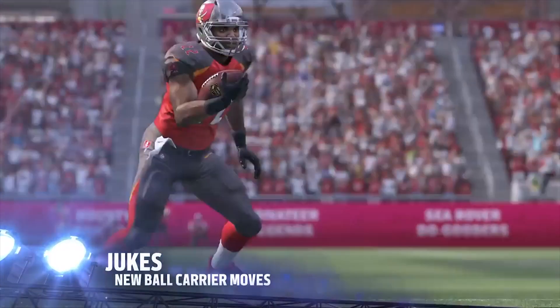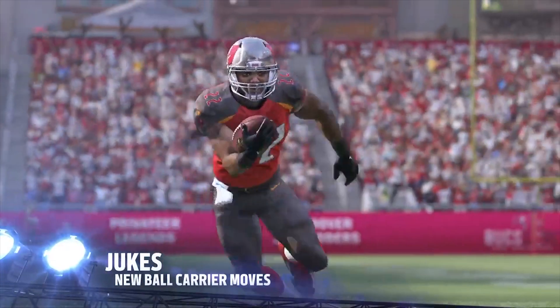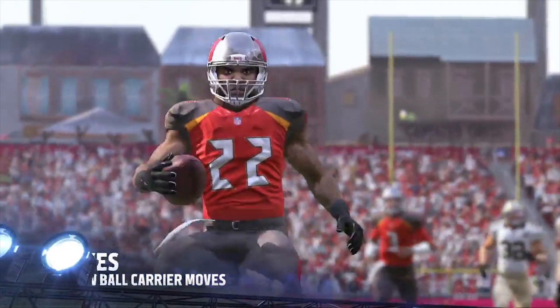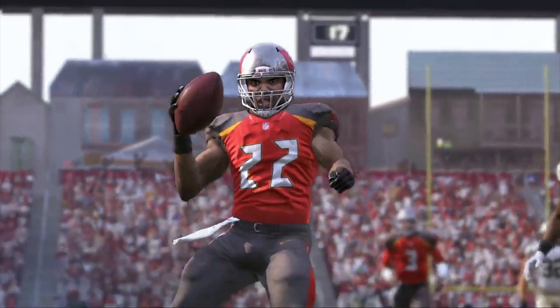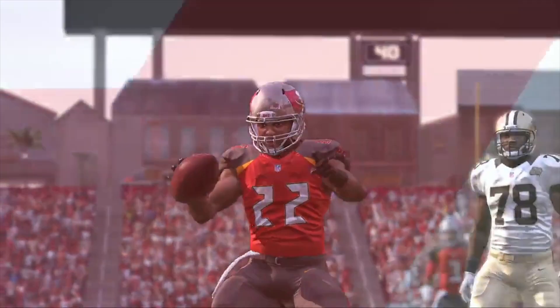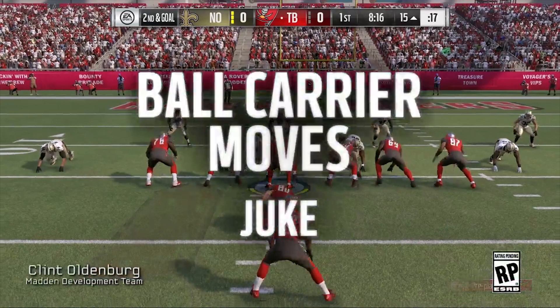Hopefully I can get a slow-mo for you guys so you can see how nice it does look, and then there's a nice new celebration at the end by Doug Martin. So now we've taken a look at the juke move and the toss — the way it shows you where to run — let's take a quick look at the blocking from the offensive line.